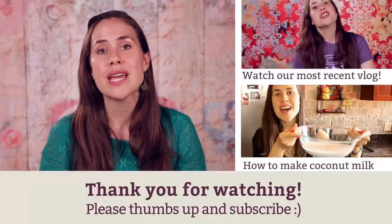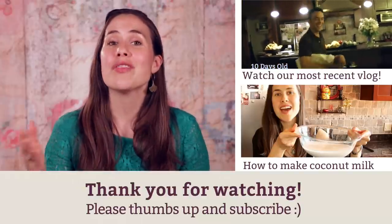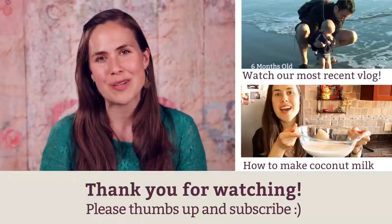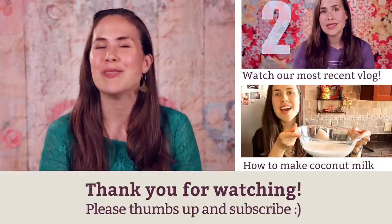Just so you know, we do two videos a week. On Tuesday they're usually some kind of natural health tip or trick, and on Thursday we have our weekly vlog called In Real Life. Be sure to subscribe to my channel so you don't miss any of these videos, and we'll catch you next time.